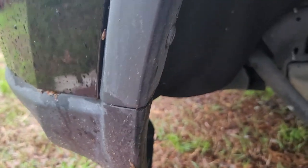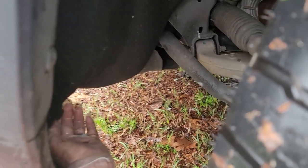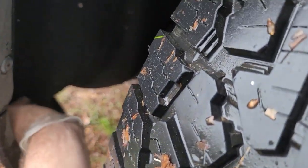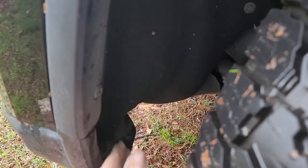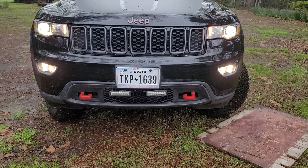One thing I do want to mention: up in here is a little tab that you can take out and it gives just a little more slack on this fender liner to move it and get up in there to remove them. But I can't do it and record too, so there's really not a whole lot I can show you up in there.